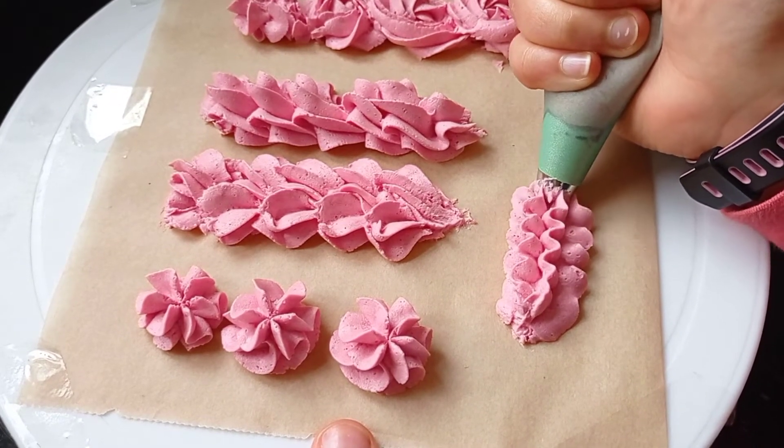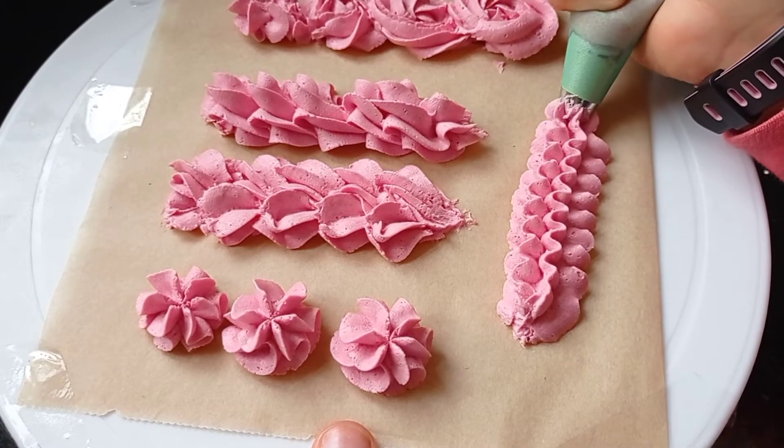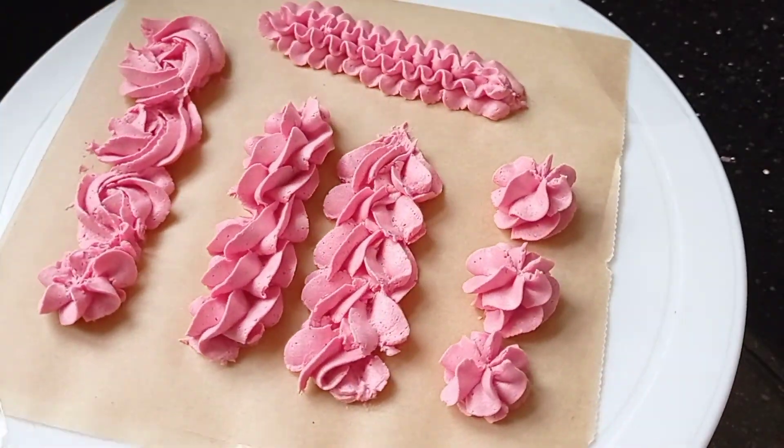This design is like ruffles — pretty simple. Just keep applying pressure but move your hands backwards and forwards to create that effect.